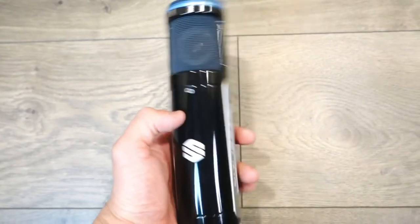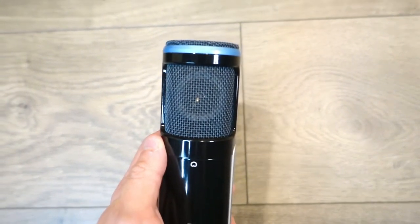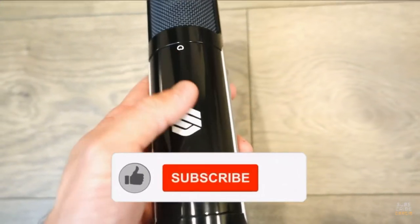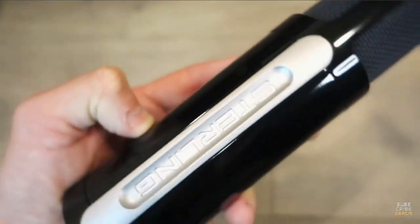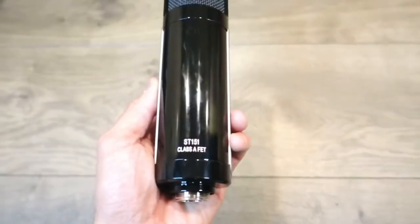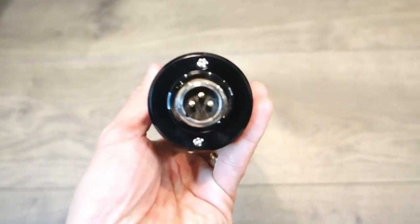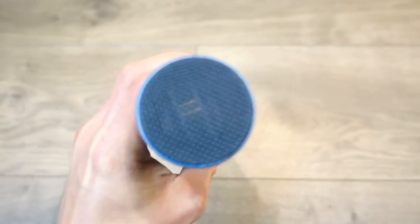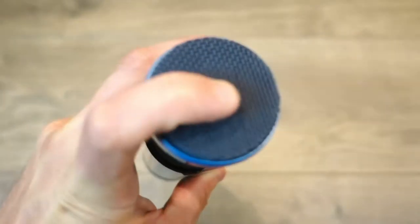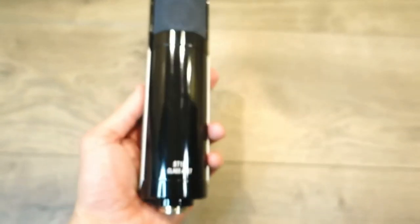The design is more slick and you can get a lot of fingerprints on it if you're not careful. There are two capsules — one front, one back. Right there is just a logo, and Sterling mostly makes studio speakers. This is the FET logo on the front related to the wiring, and it uses an XLR cable. It has a mesh all the way around to protect the capsule, which is ideal for any drops or whatever.